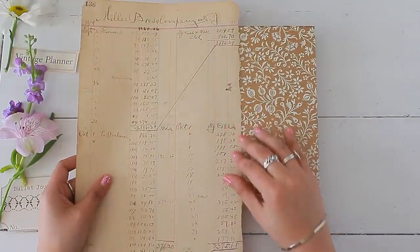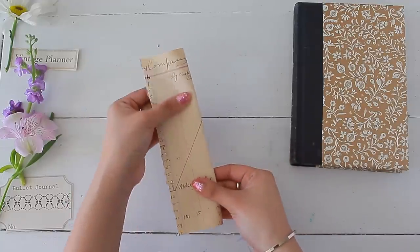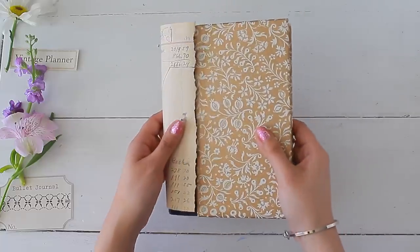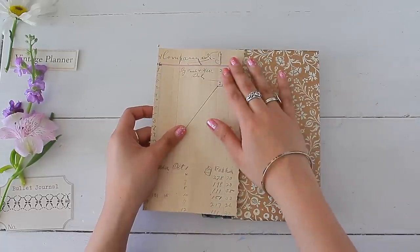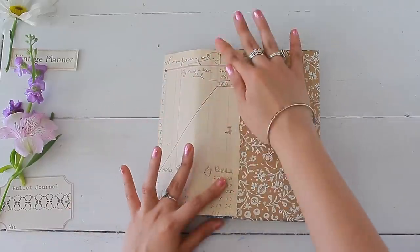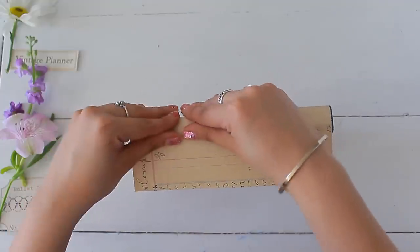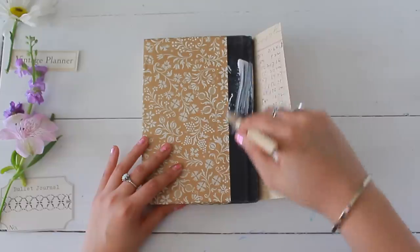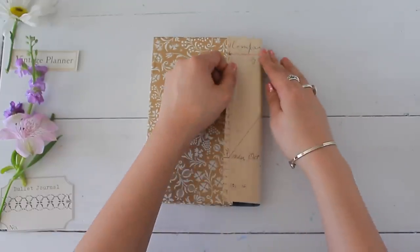I measure the spine to size, cut it down, and fold it in half so that it wraps around the spine easily. When gluing, use the same adhesive you used on the cover and work in sections. I like to start with the front, then move to the middle of the spine, then move to the back once secured. Make sure there are no air bubbles or rips that will cause your paper to tear in the future.